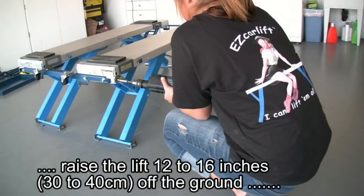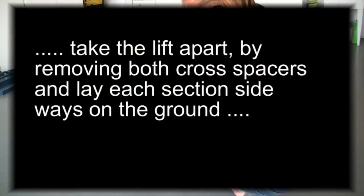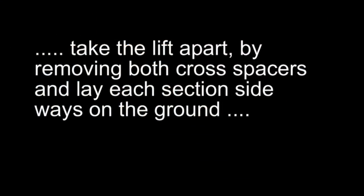Raise the lift 12 to 16 inches off the ground. Remove both crossbars and lay each section sideways.